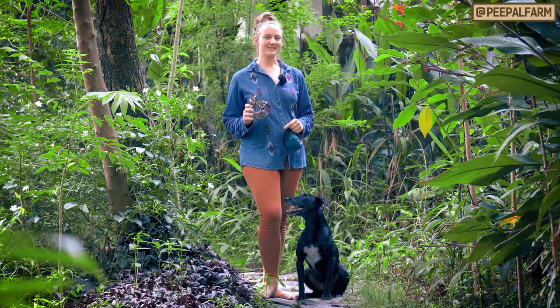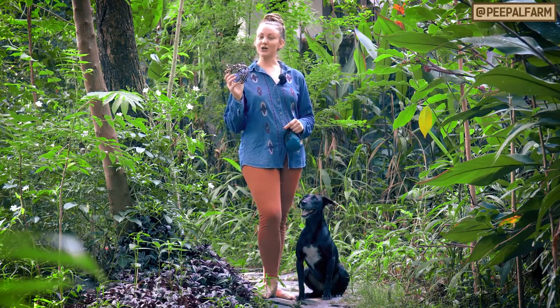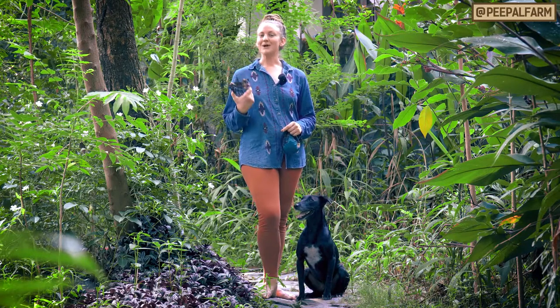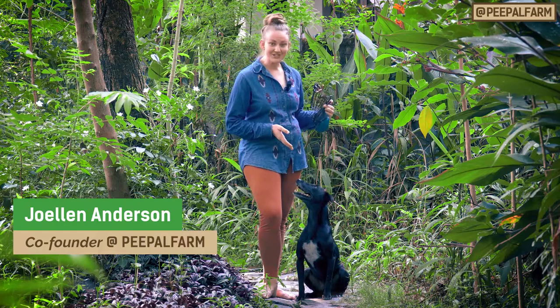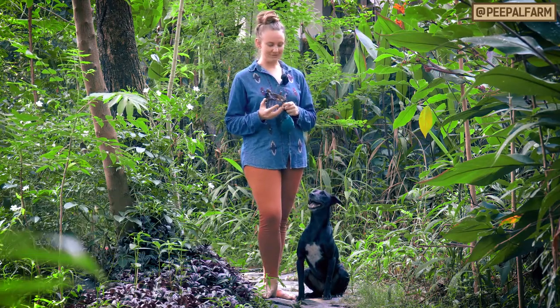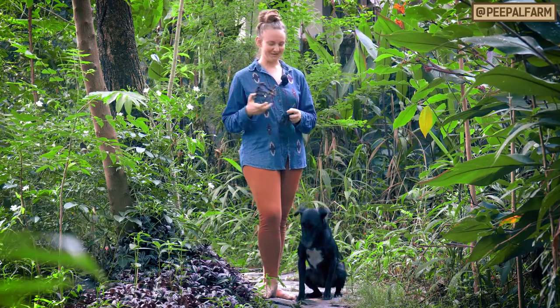Today is the first video in a three-part series on how to train your dog to wear a muzzle. My name is Jo, and I'm Head of Animal Welfare here at People Farm, and this is Chili Dog, who's my dog, and I'm going to be teaching him to wear the muzzle today.